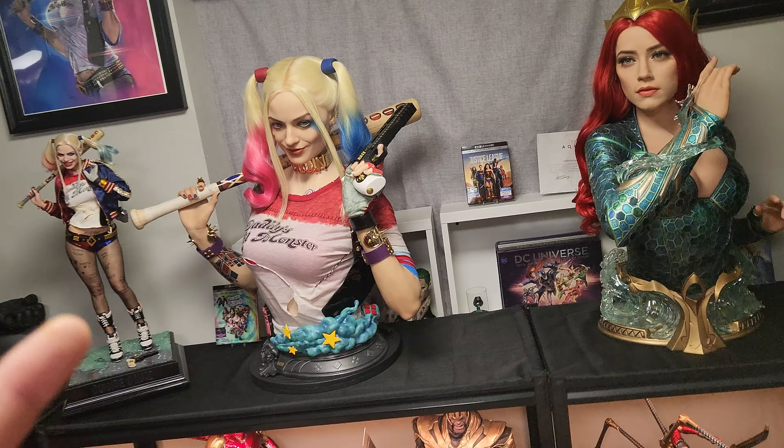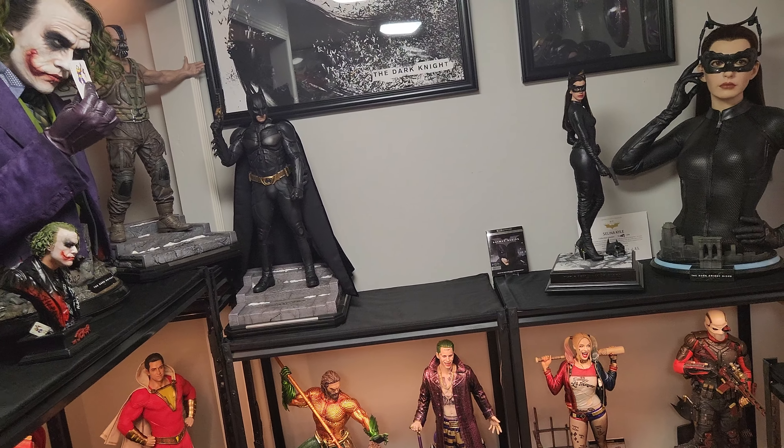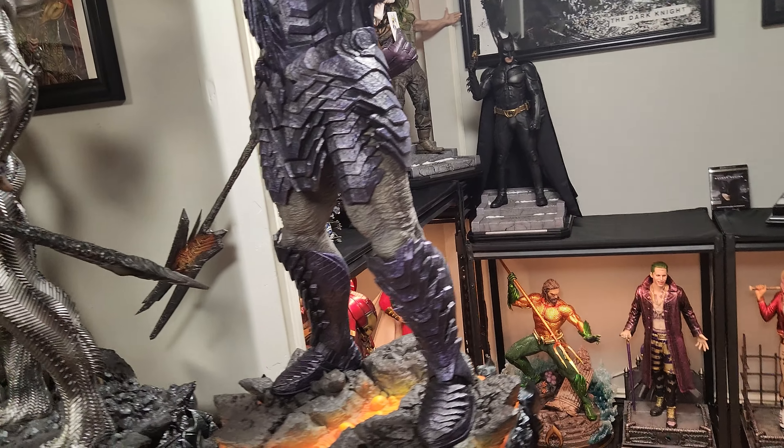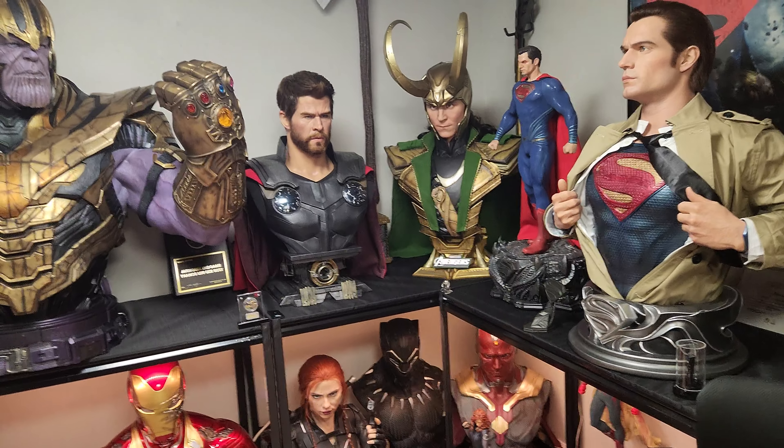Stay tuned later this week, we will get her. We also should be getting the Uncharted Nathan Drake. And depending on if Resin GK can actually ship my Bail Bust and Khaleesi Bust, both of those will arrive. He claims both will be shipping, so if he ships them by Wednesday and they're picked up, then I'll get them by Friday or Saturday. But I'm pushing hard to get them to fricking ship them folks.